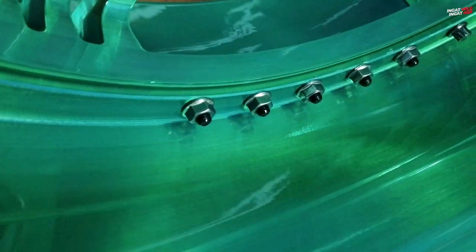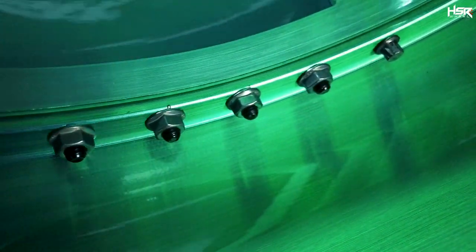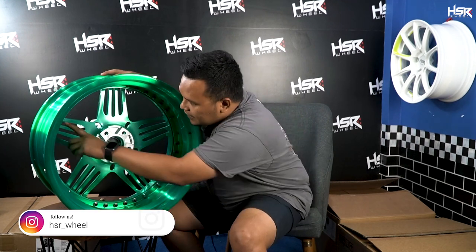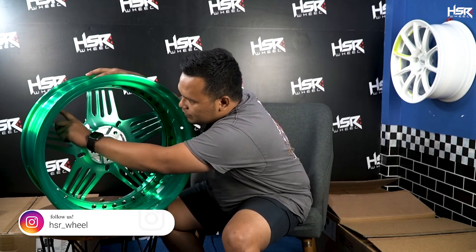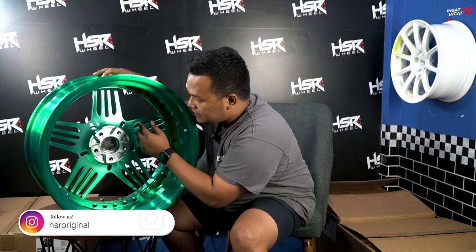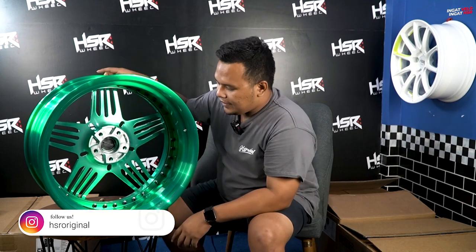Kalau untuk desainnya, dia kayak desain garpu gitu, based on 5 spokes. Velg ini bisa ke sporty, tapi ke elegan pun juga bisa. Dia celong agak di dalam — posisi face-nya ada di dalam, jadi tidak rata sama barrel-nya. Beda dengan CK01 tadi yang dari palang langsung dari lips. Rivet-rivetnya terlihat jelas di sini.